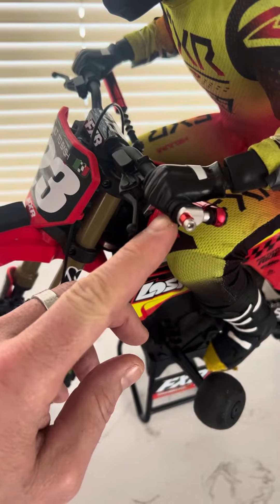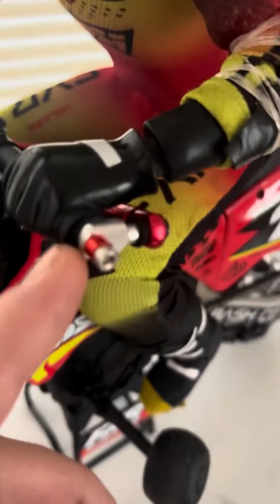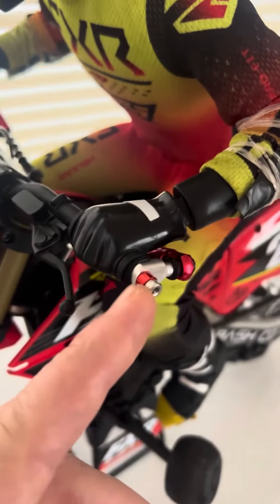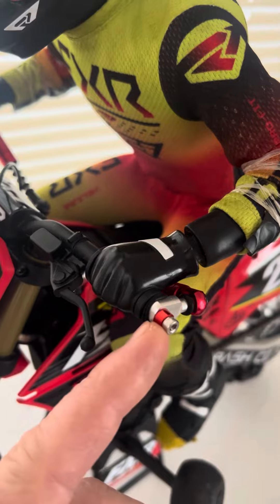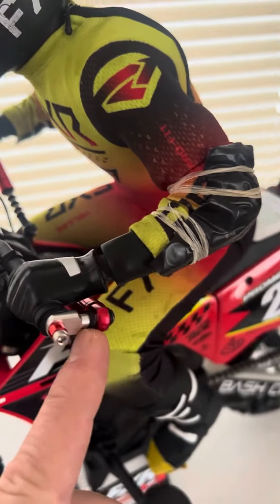Basically, you're going to take out the screw out the end here where his fist is at, and all this is going to slide out. There is a little black spacer right here. You're going to put that back on, and then it's pretty self-explanatory. This screw just kind of goes right in there, and you'll see two little rubber O-rings or resistance rings that we put on there first, and that's pretty much how that connects there.